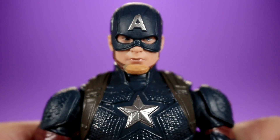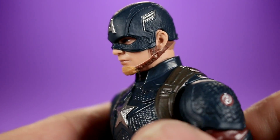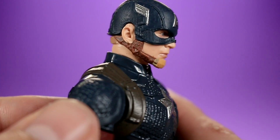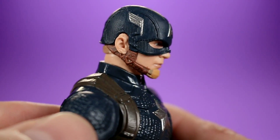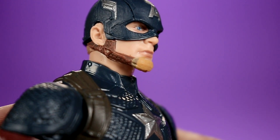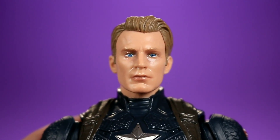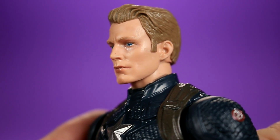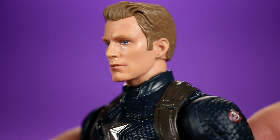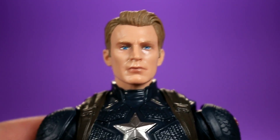The head sculpt is incredible — I'd say this is the best MCU Captain America head sculpt we've seen so far in this scale. The detail on the mask is fantastic, the 'A' has great silver paint, and the eyes look great. The face is spot-on to Chris Evans — I think it's the best likeness we've seen at this scale, including import figures. The unmasked Chris Evans head also looks amazing; I'd say it's probably the best unmasked Steve Rogers head sculpt we've seen in this scale, including imports.